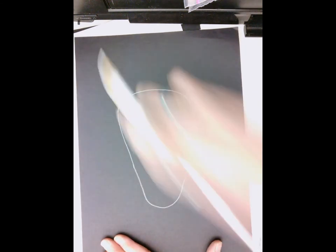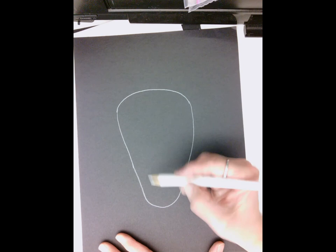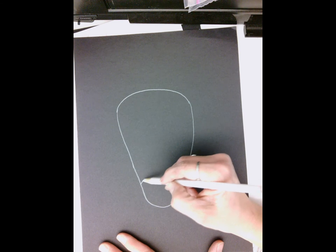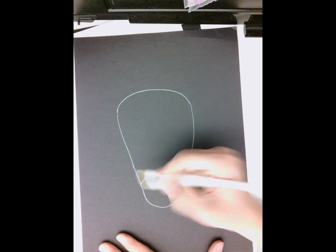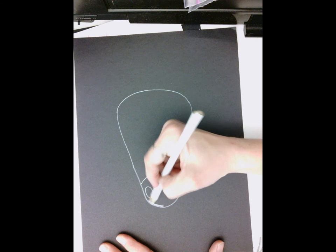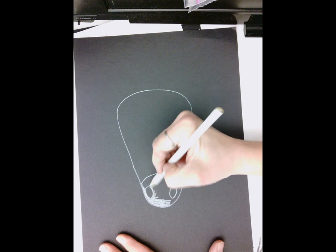The zebra head is thicker at the top than it is at the bottom. Down at the bottom is going to be the nose. Since we are doing white on black — normally the zebra nose is black — we're going to be making a white nose. You make a curve and then the nostrils are towards the outside of the nose, so we're going to do an oval on each side. Then using your white colored pencil, color in all the space in between and around those nostrils.